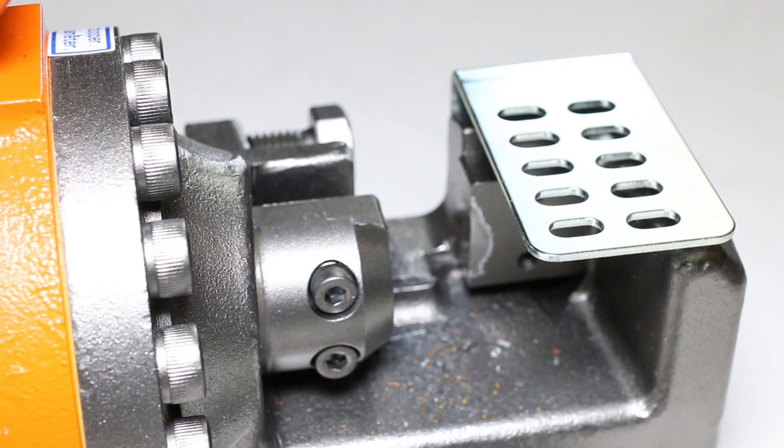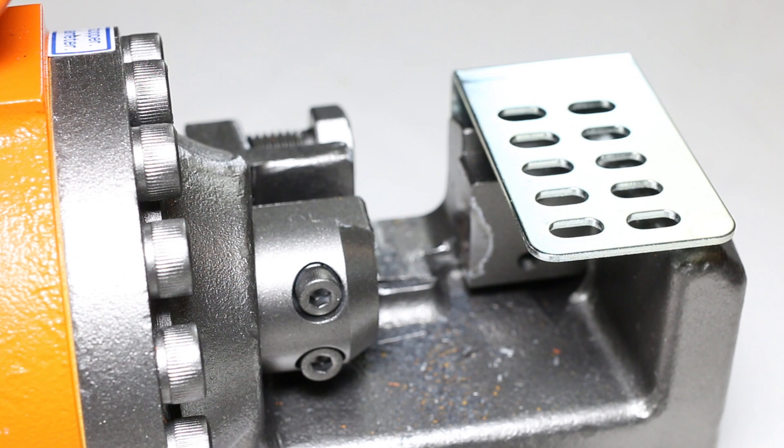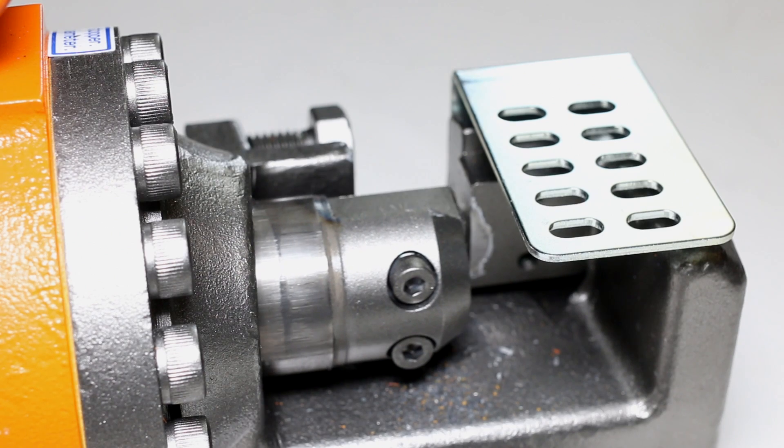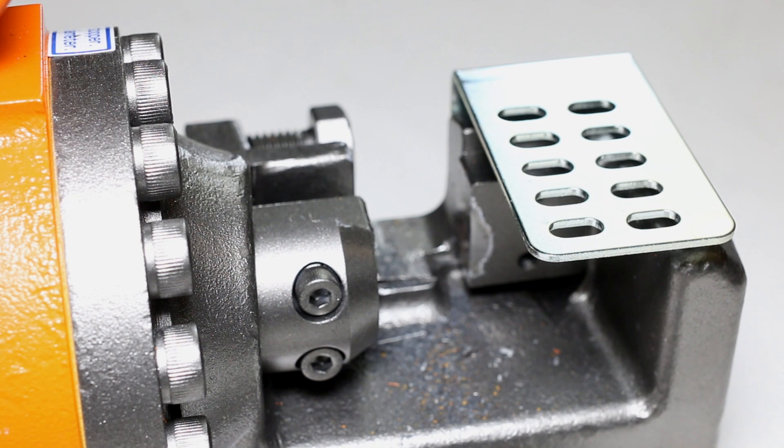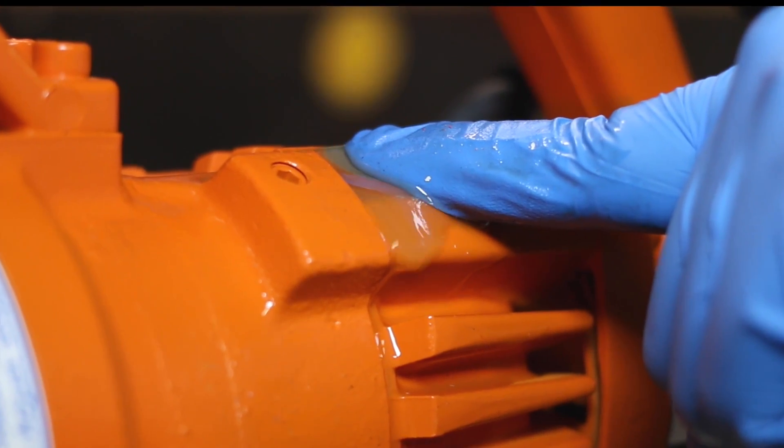Step five: run the tool so that it makes a complete cycle. Step six: when the piston is completely retracted in the open position, gently roll your finger to let unwanted air escape.